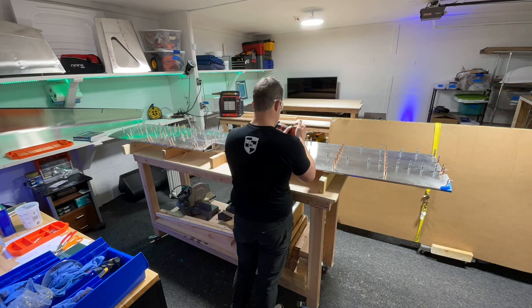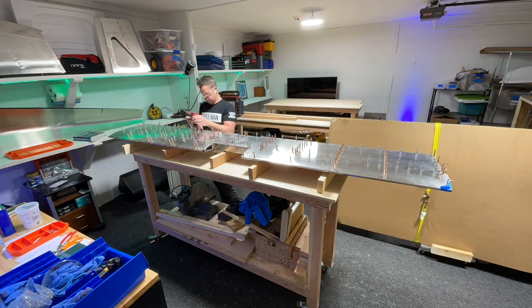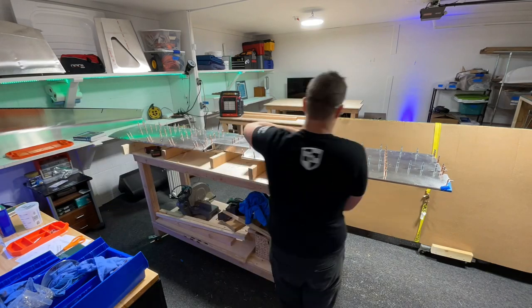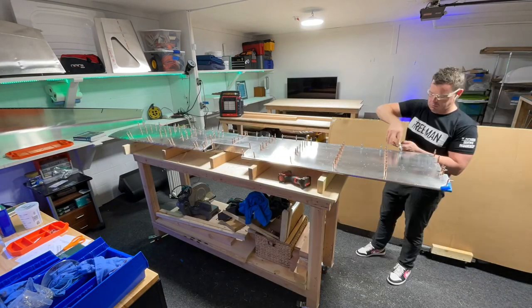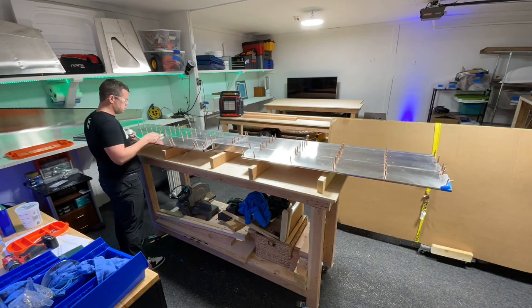We get to do the entire process again on the other side. Here we go again with match drilling all the way across the front spar and all the way across the rear spar. Then take out all the clecos, pull the skins off, and polish some more and deburr.